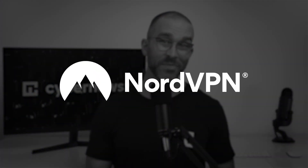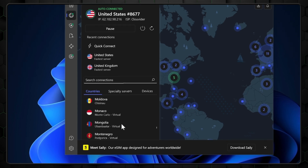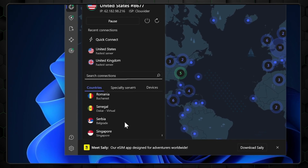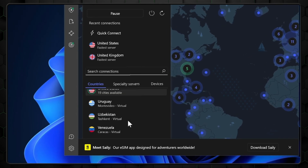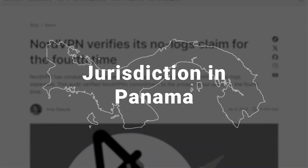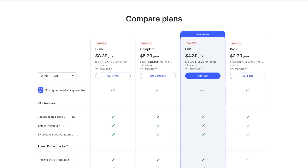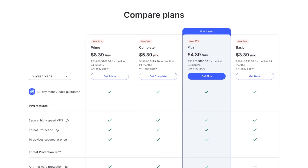First up is NordVPN, which is an excellent choice for router setups. With it, you'll gain access to a vast network of servers in 111 countries, all supporting the OpenVPN protocol you'll need. NordVPN also stands out for its robust privacy features, including an independently audited no-logs policy and privacy-friendly Panama jurisdiction. For those tackling the technical side of VPN for router configurations, their 24/7 customer support might be just what you need. Price-wise, NordVPN is one of the most affordable options on the entire market.